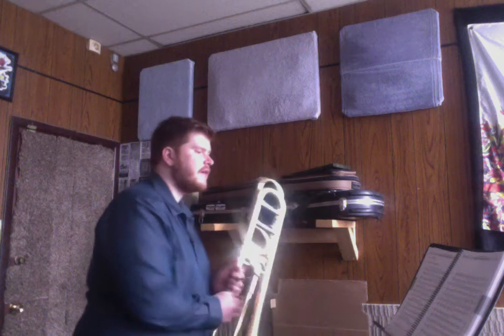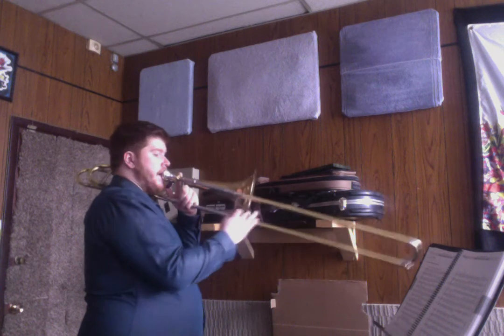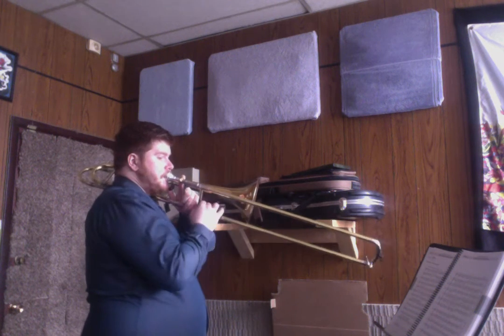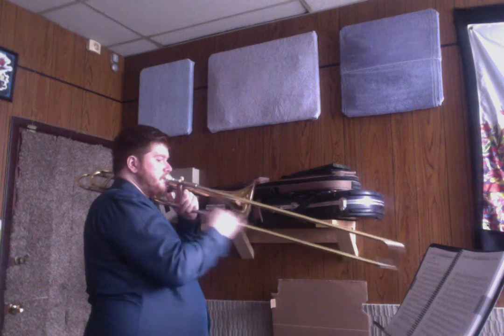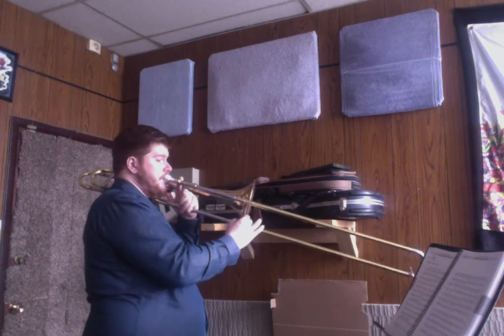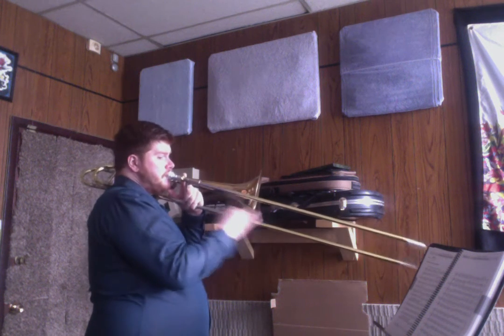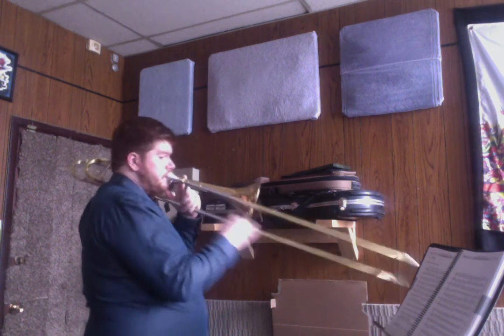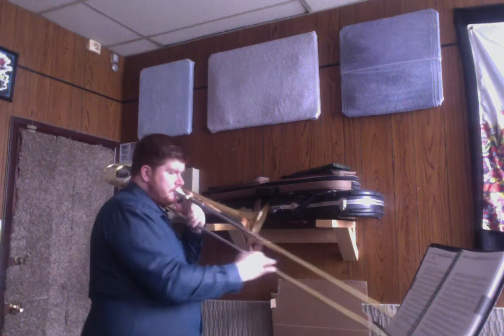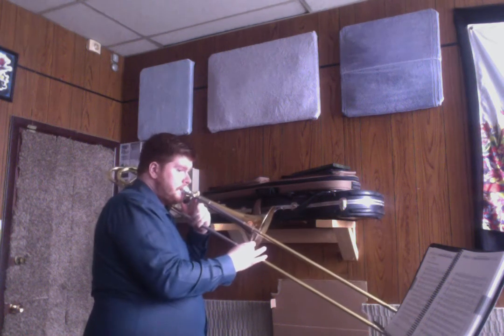Let's play it together at that same speed. One, two, and ready. [Play-along at slow tempo]